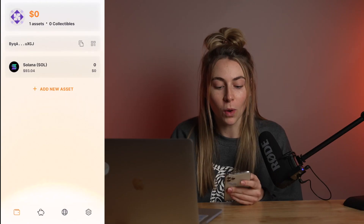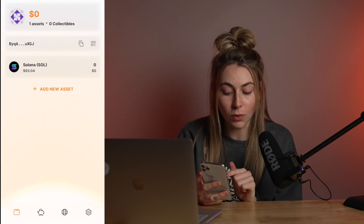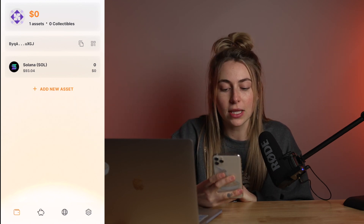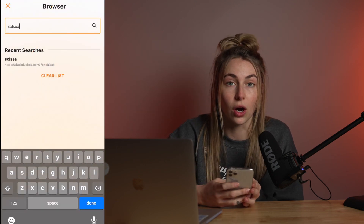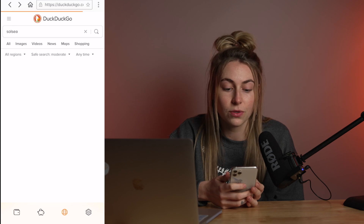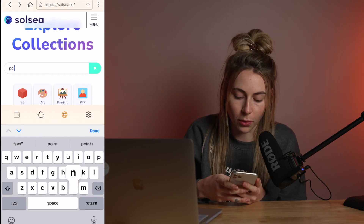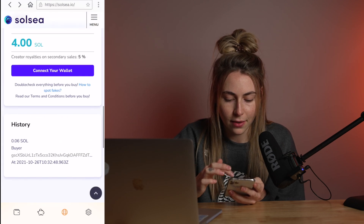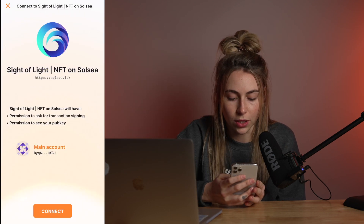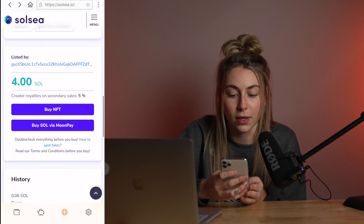On the desktop I use the Phantom wallet, but they don't have a mobile app quite yet, so on the phone I use Solflare. I have the wallet opened right now. You go to this little globe-looking thing and you can type in Solsea — it's basically a whole browser on the app. Then you can use Solsea just like normal on your phone, connect your wallet just like you would on the desktop. Same button right below: 'Buy Sol via MoonPay,' and then you go through the exact same process.